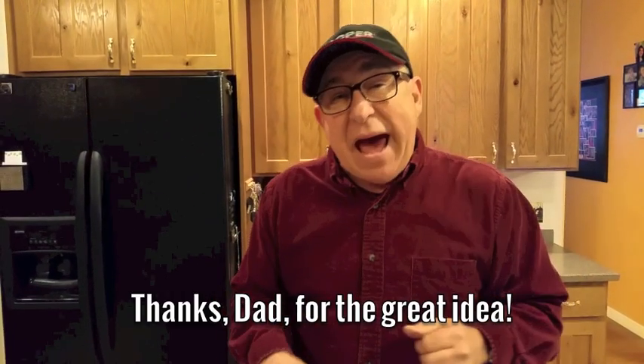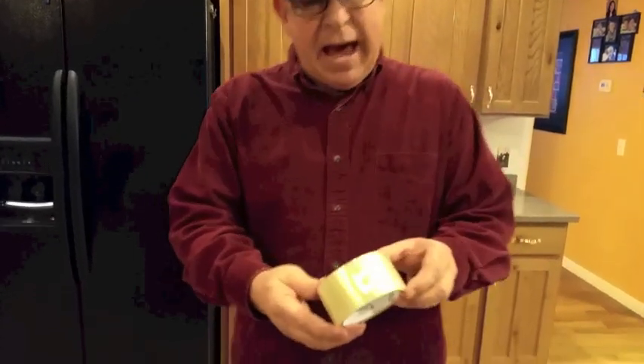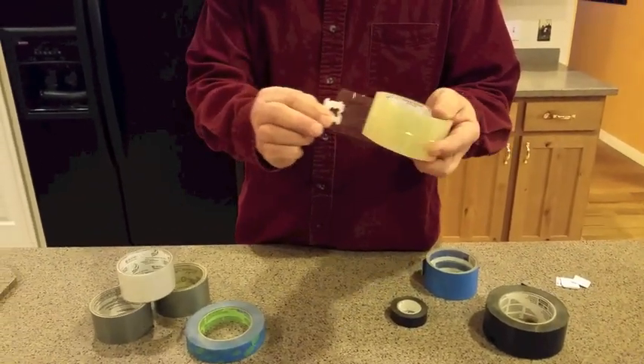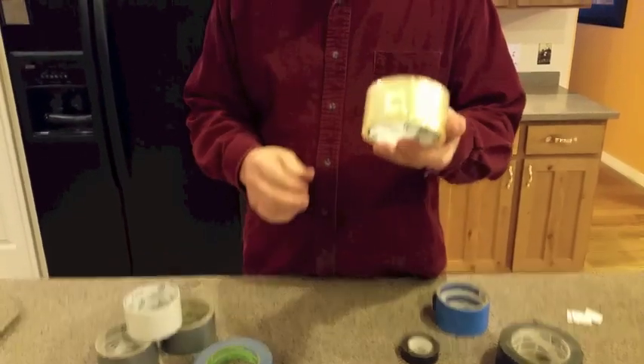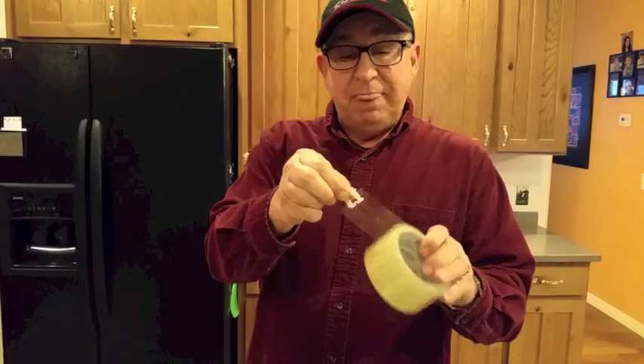Well, there's an easier solution using found materials — things that you've already used maybe once or twice around the home. The first one is a bag closure right off of a common loaf of bread, that plastic tab from the twisted plastic bag. When you use your roll of tape for the first time, before you smooth back down the end, use that bag closure and simply stick it under the end of the piece of tape. Not only is the end visible immediately, but it's also really easy to grab.